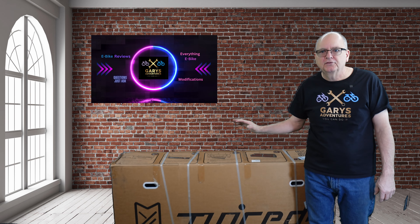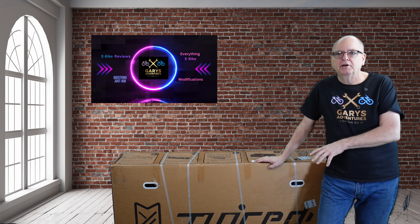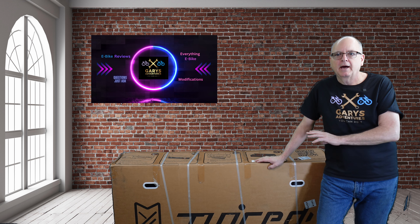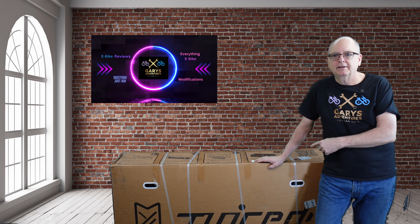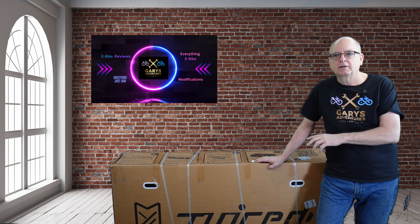All right guys, welcome to my channel. Today this is the Juice Rip Current. In this box we're going to get this thing open and I'm going to show you the packaging material, which is not unique to this company but I think it's a way better way to package it. It's not environmentally friendly, but when you see this you're going to say, if that was my bike, that's the way I want it shipped.